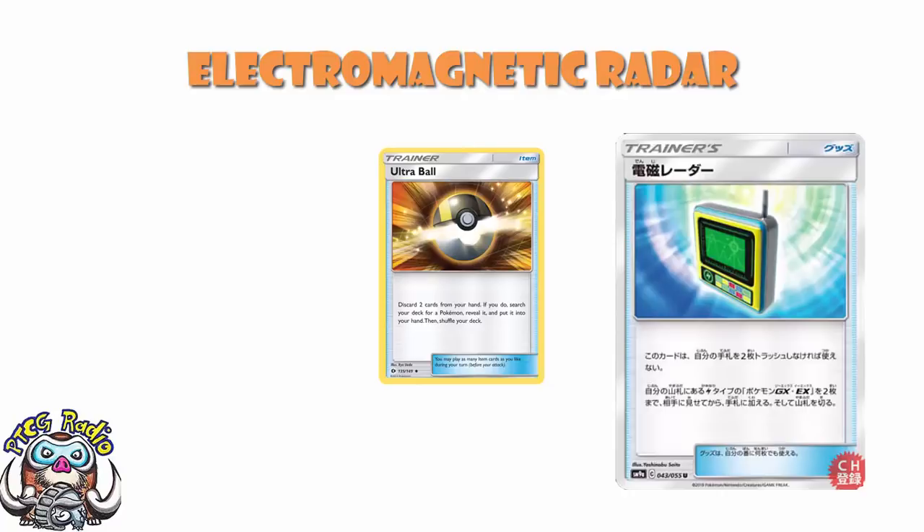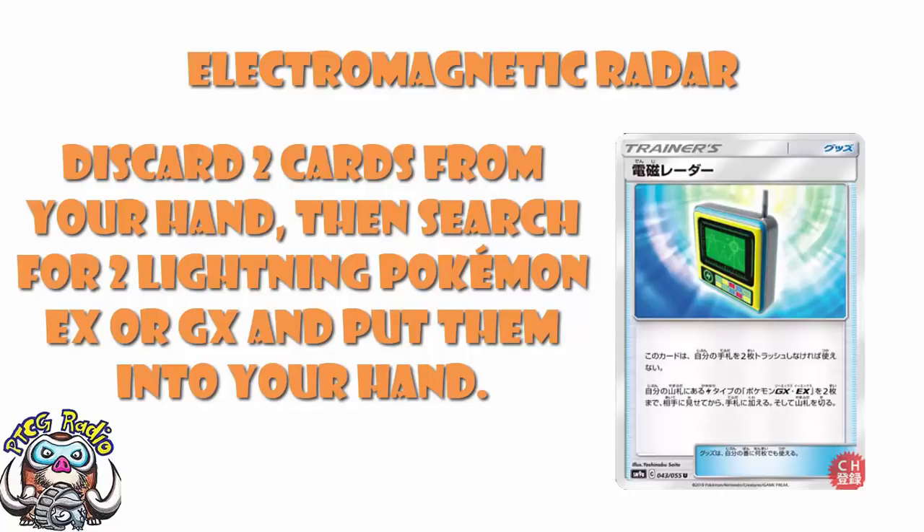But you've got to discard two cards from your hand to do so. Well, Electromagnetic Radar follows suit quite nicely — except you can grab two Pokemon, but you can only get EXs or GXs that are Lightning type.